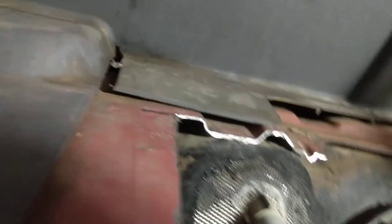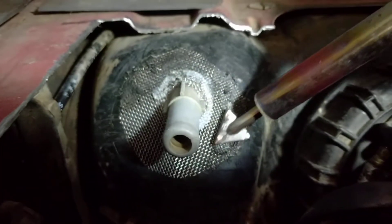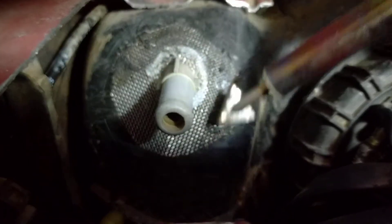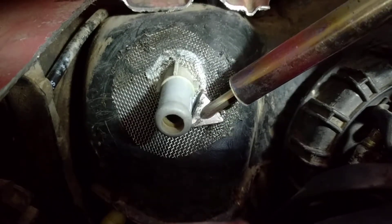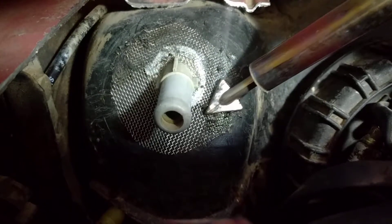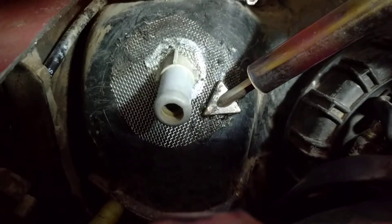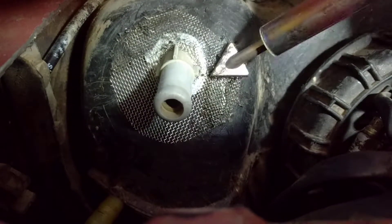Once you cut your wire mesh and have it fitted, you just start working it in and melting that plastic. Usually this ends up leaking because the hose that connects to this ends up getting kinked or kicked or pushed on when people are trying to change their fuel pump, so this is a way to fix it.